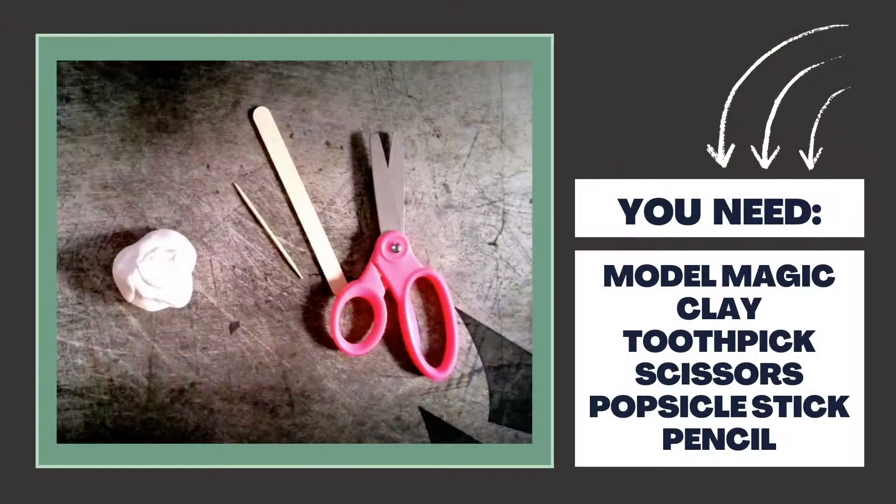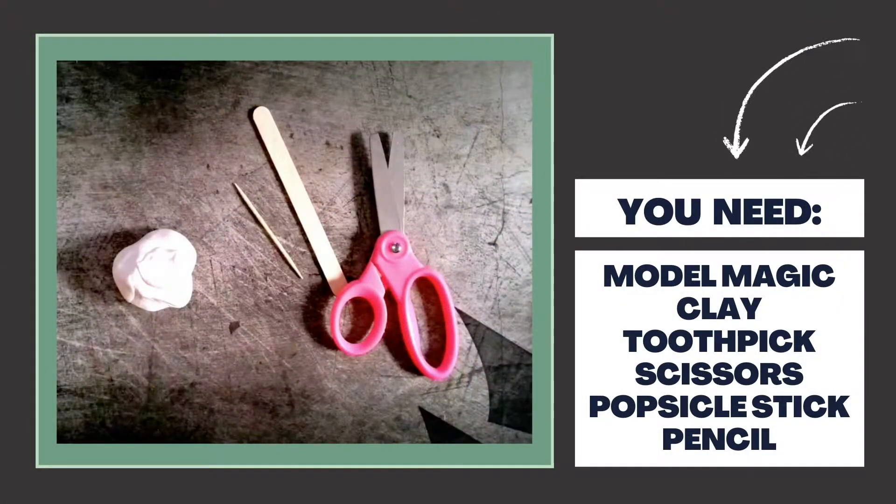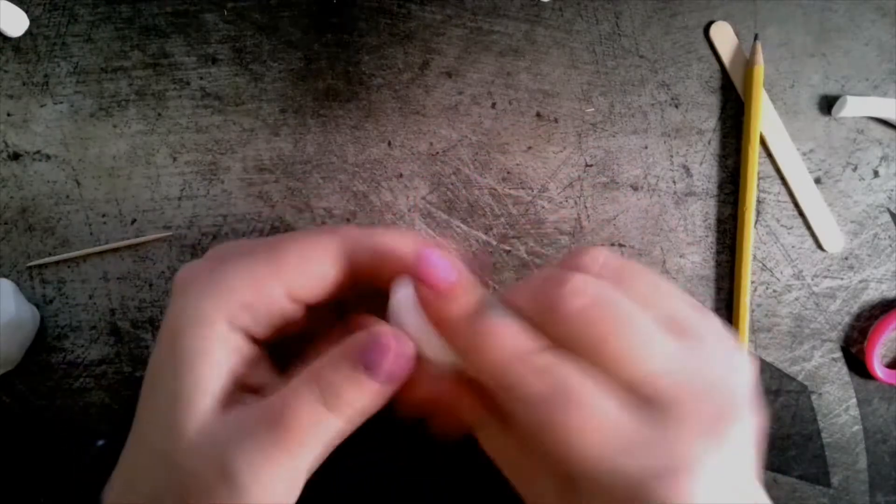We are using Model Magic clay. Tools like scissors, toothpicks, and popsicle sticks are very helpful.